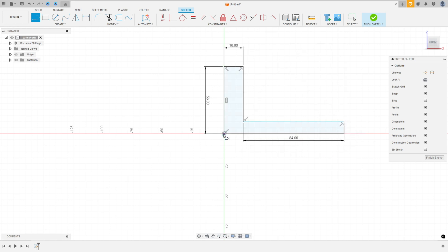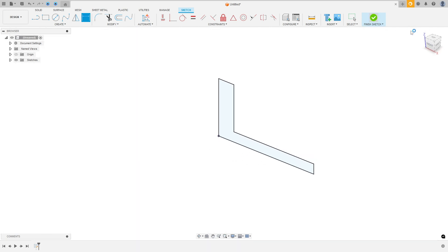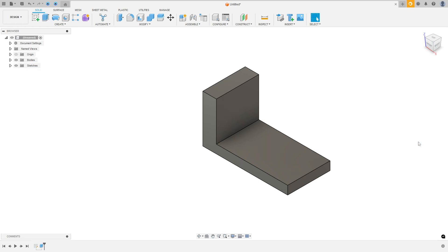Close the profile and go to sketch dimension — the distance here is 10 millimeters. Press OK. Finish the sketch. Now we need to extrude this 50 millimeters. Go to extrude, select this profile, extrusion type distance, direction symmetric, measurement whole length, and distance 50 millimeters. Press OK.